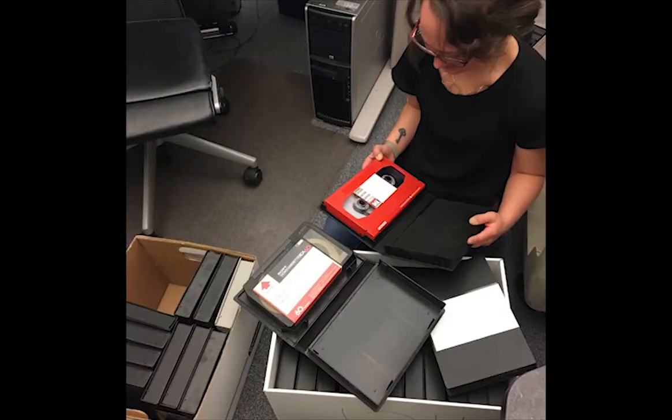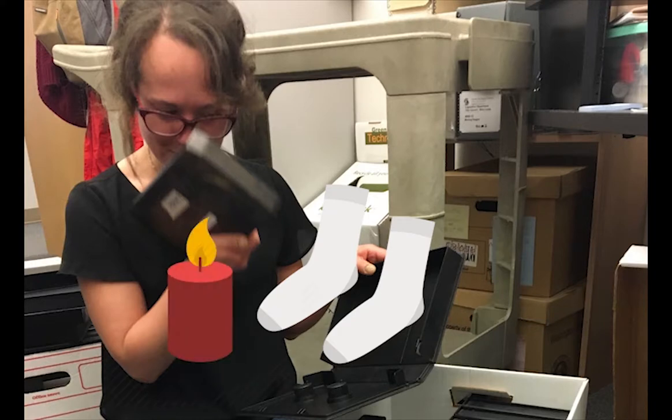Tapes infected with Sticky Shed Syndrome will smell like dirty gym socks or cheap candle wax.